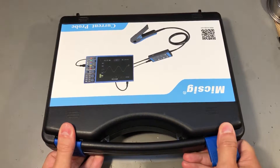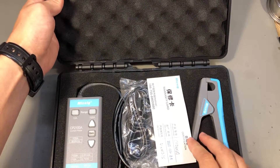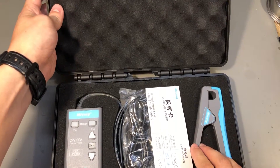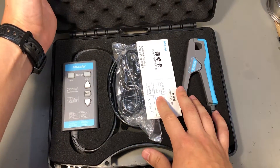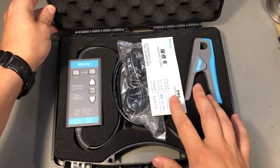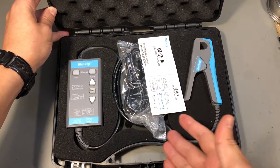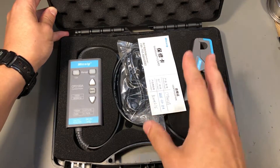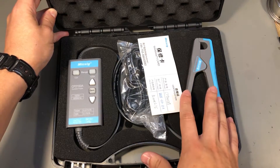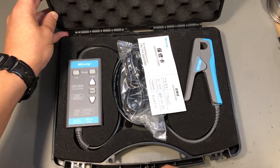First let's start with the carry case. This feels really nice — the plastic is of decent quality and you immediately get a feeling that you might be dealing with some good quality equipment in this box. When you open it, everything is nicely arranged in foam with cutouts, and this foam padding will protect the unit during shipping and if you plan to use it in the field as well.